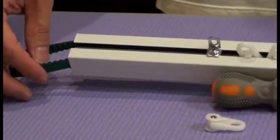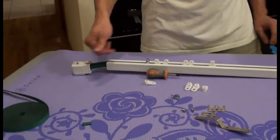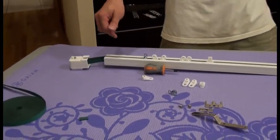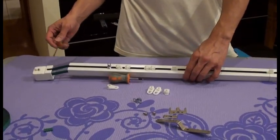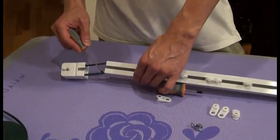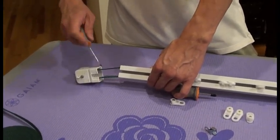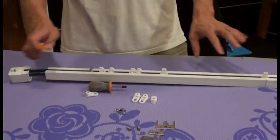Again, check the belt — check that it hasn't come out of the channel. It should be right within the channel. Sometimes if you see the belt come out of the channel, you want to push it back. Just push it back wherever you see it. But now this is good.